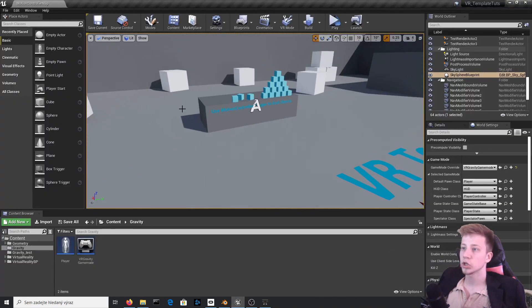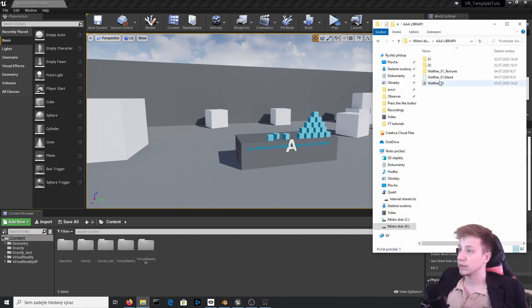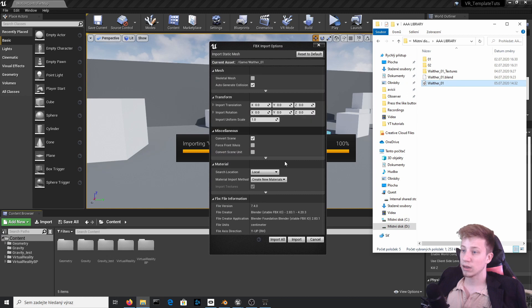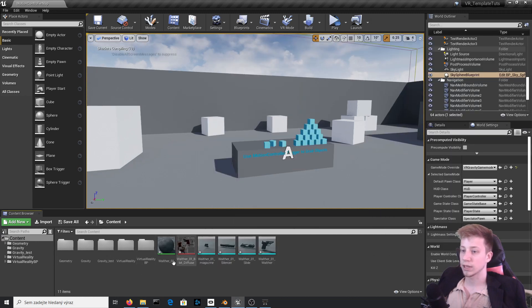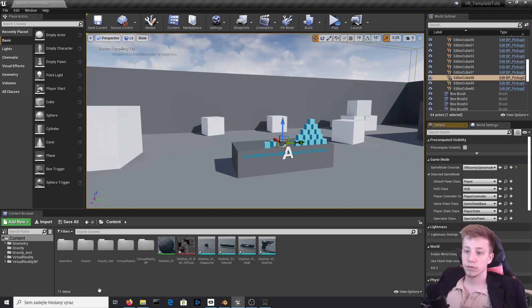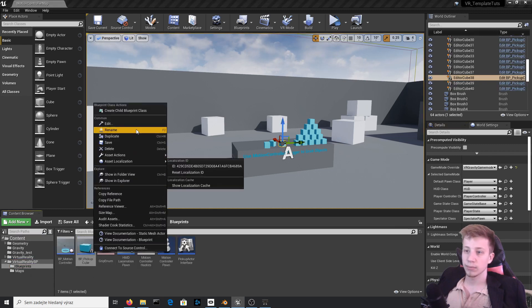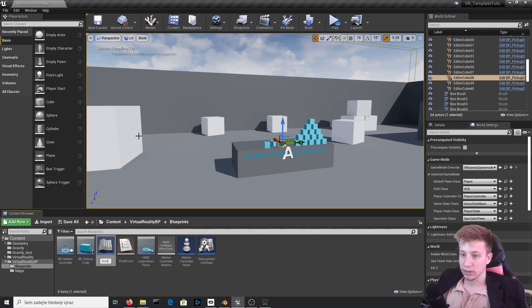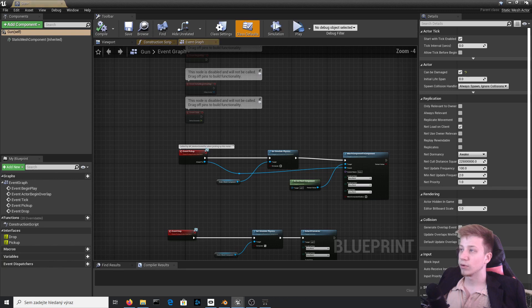Then open your project — I am of course using the motion controller map from the VR template from the Epic launcher. We will import it here, just put it here and you don't need to change everything, just import all. It even got us some textures.